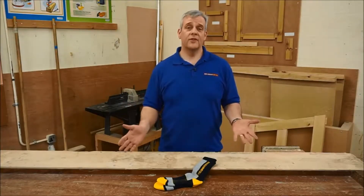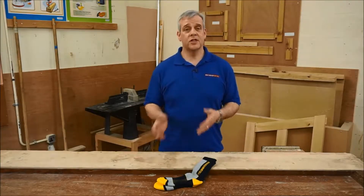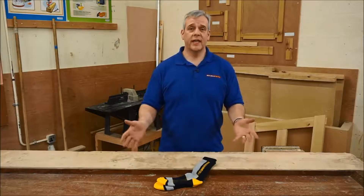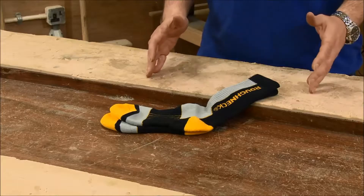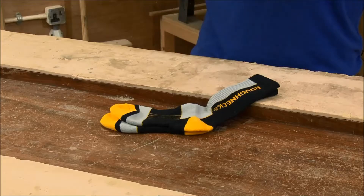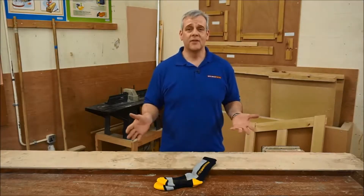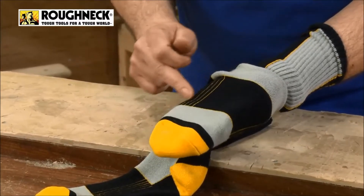Work socks — we all have them, we all need them, we all use them, whether you're using rigger boots, wellington boots, or your standard work boots on site. Poor socks really are a pain and they're uncomfortable because they slip down your ankles, they slop around in your boots, ending up giving you blisters when you're on site all day.